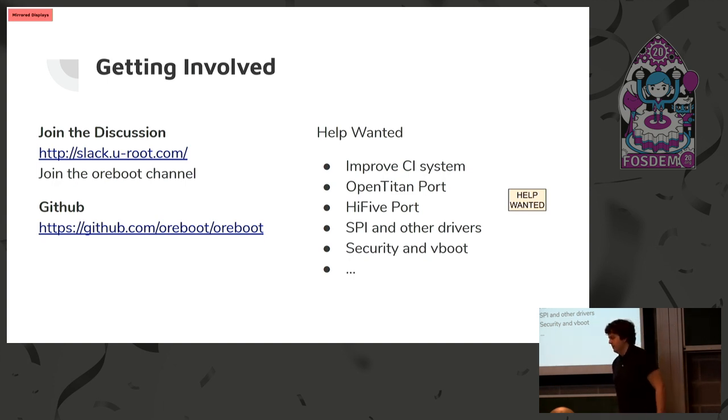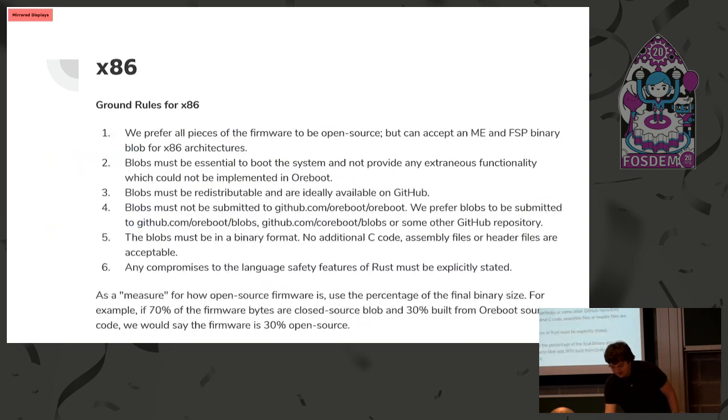Question: Are you open to x86 or do you have a non-x86 policy? Answer: That's where things have changed — I have a backup slide for this. We put some thought into exactly what the policy should be. The problem is for x86 platforms nowadays you need some sort of closed-source blobs. We're working on a measure — like what percent of the firmware is closed source vs. open source. You can find this policy on the GitHub; Ron is starting work on this. The difficulty is you can't make a fully open source x86 system at this point.